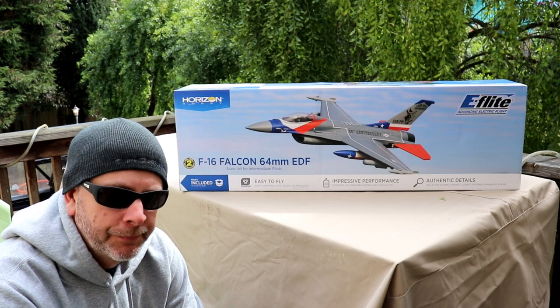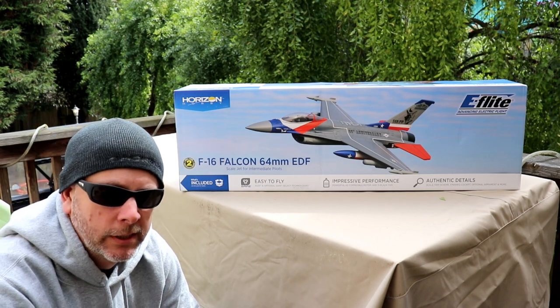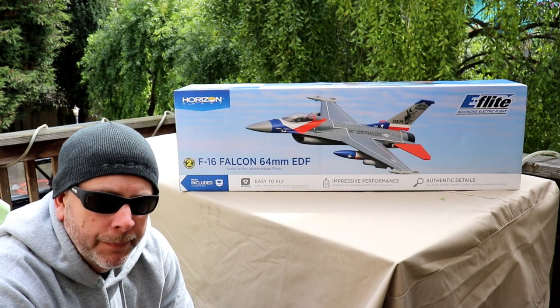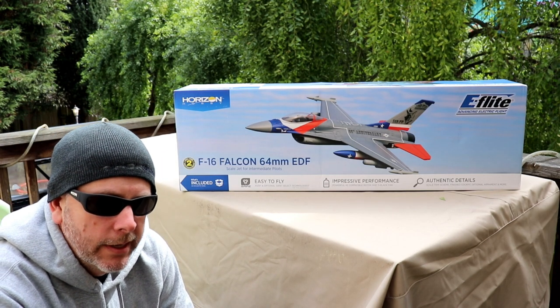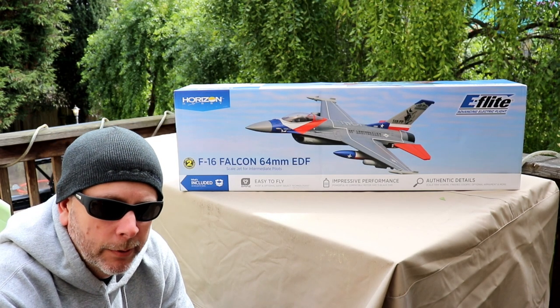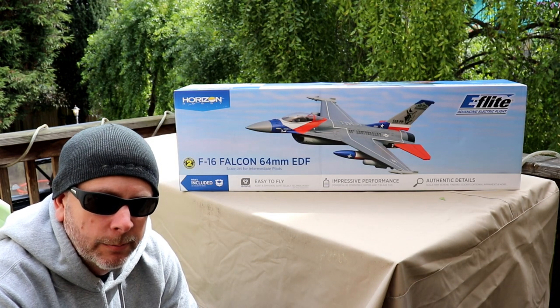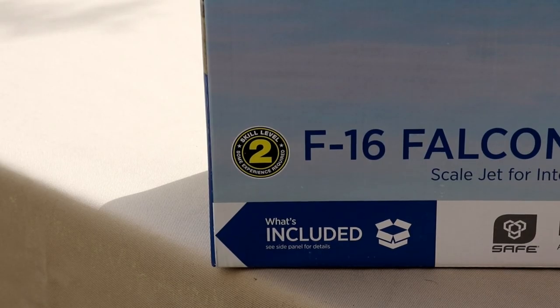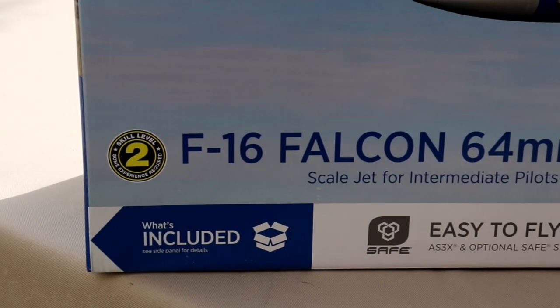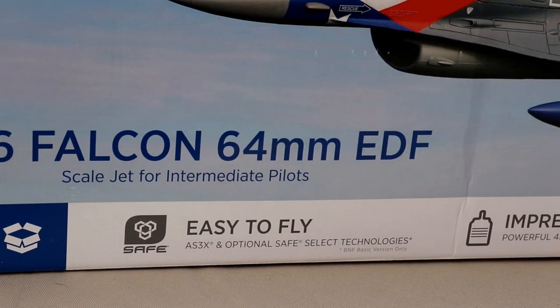So this one is the Horizon E-Flite F-16 Falcon. It's the 64mm electric ducted fan jet. I've dabbled in some planes before — this is my first jet. Right there on the box: Scale Level 2, F-16 Falcon 64mm EDF.